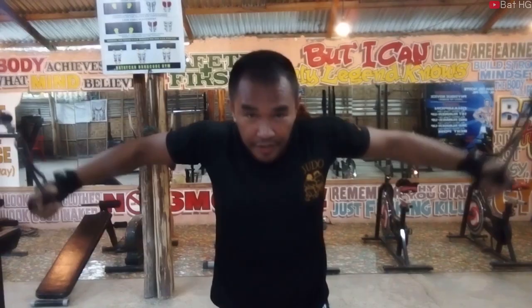Pakita ko muna sa inyo yung mga gamit natin. Ito ang pinasawang na cable crossover sa kabila para imantay yung chest natin. Ito ang tamang paggamit ng crossover.